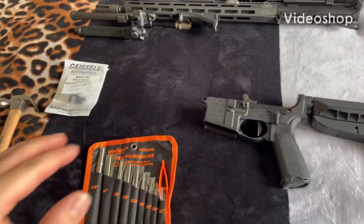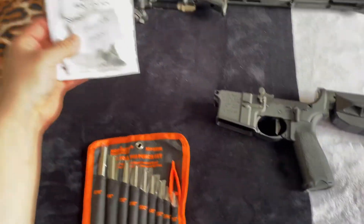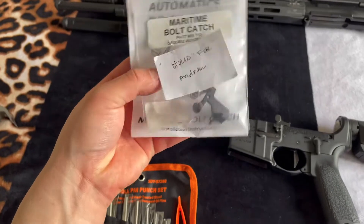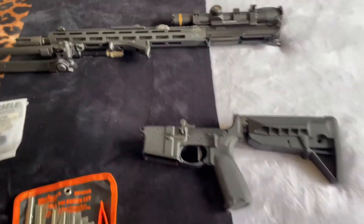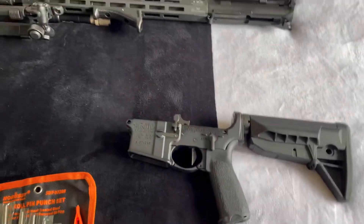So in this video today, I'm going to be showing you guys how to install the Geissele Maritime Bolt Catch — this guy right here — and we're going to be putting it on my BCM lower receiver right here.